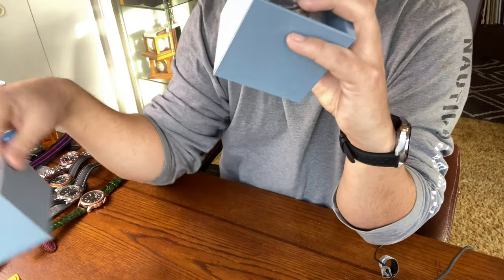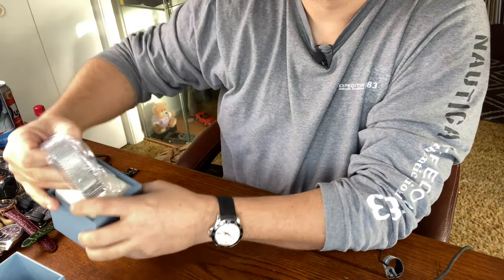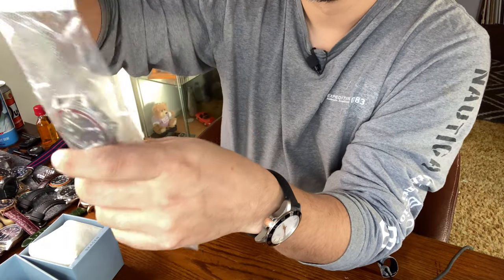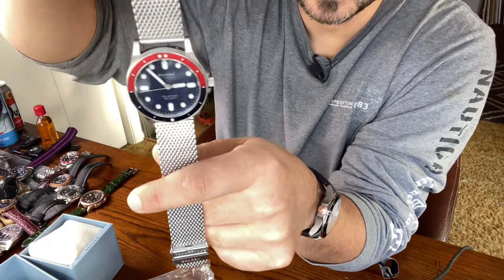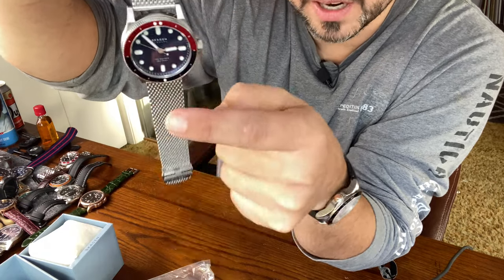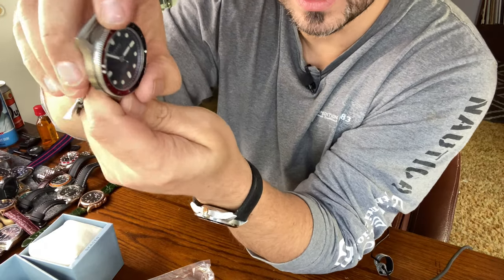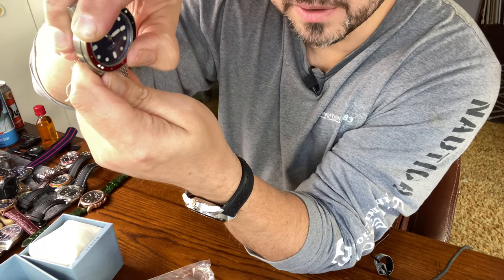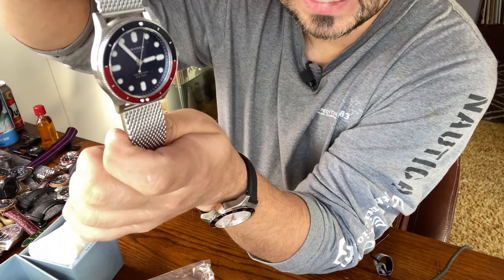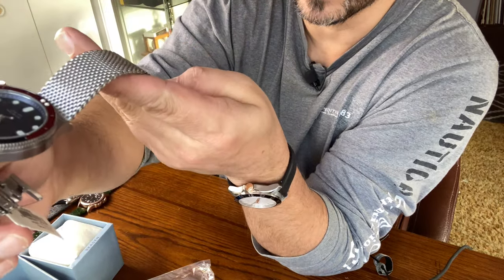Let's check the second one out. Oh yeah — this one here is the Pepsi from Skoggin. Look at this. What a beautiful piece, guys. I am extremely impressed by the Skoggin brand. Again, bezel action — there's virtually no back play with these things. Very nicely done. Very clean design. The bracelet on it is extremely great quality.